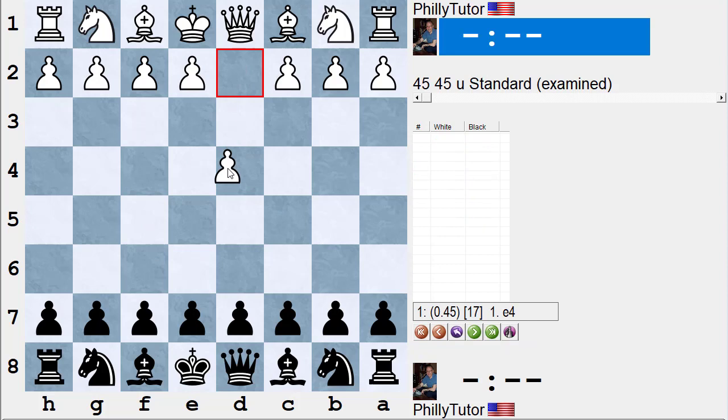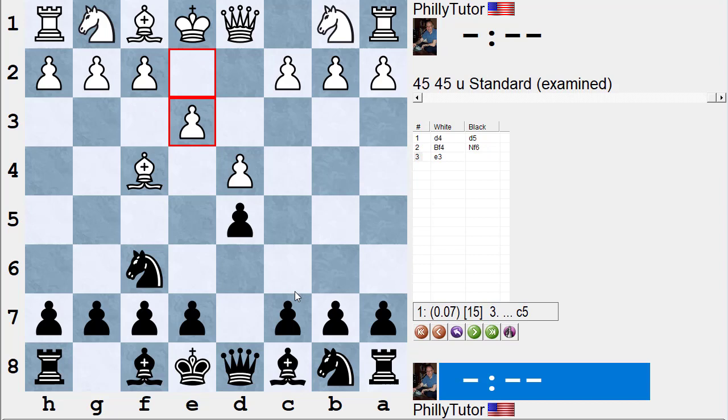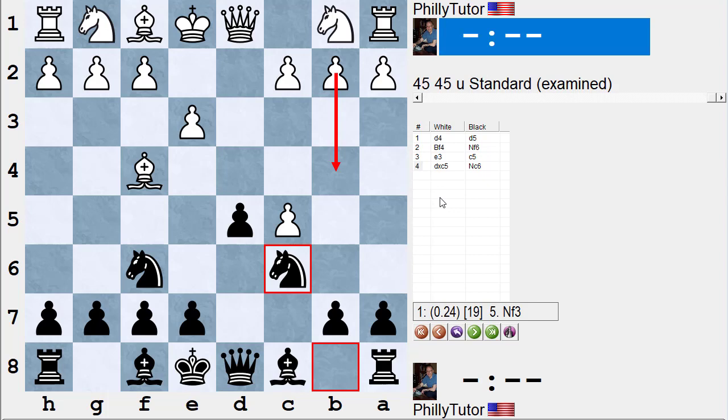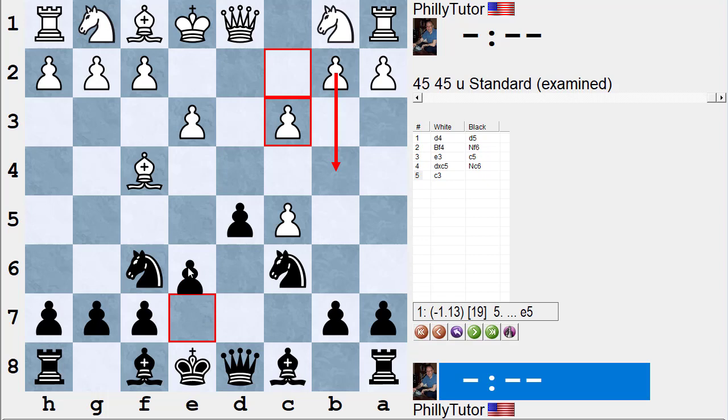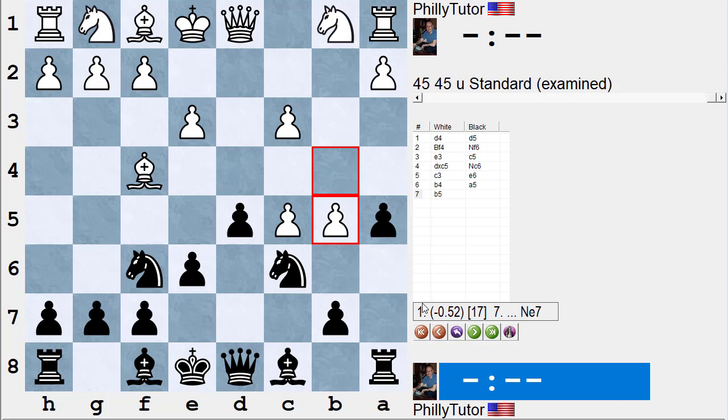Same ideas again: d4, d5, bishop f4, knight f6, knight f3. It doesn't matter if white plays a slightly different move order with e3. You can still play c5 right away — if he takes, you can laugh and ignore him and play the knight, which also guards the square. If white plays c3 with the idea of b4, black can play e6 threatening to take the pawn. If white plays a5 again, and if he plays b5, black moves the knight somewhere like knight e7, then knight g6, and white is going to lose one of those pawns and black is better.